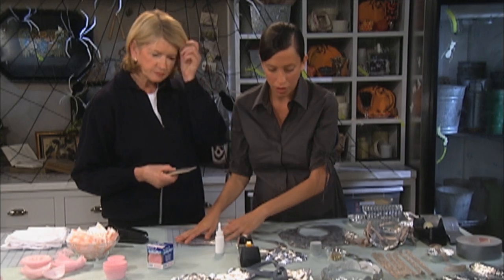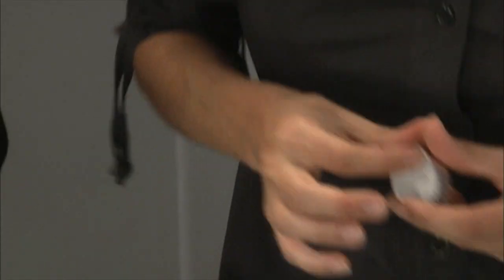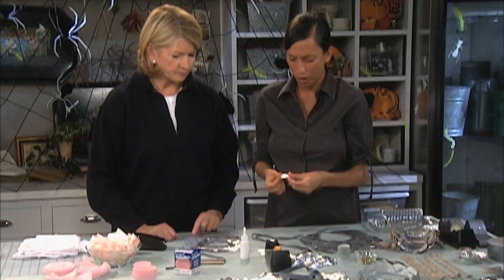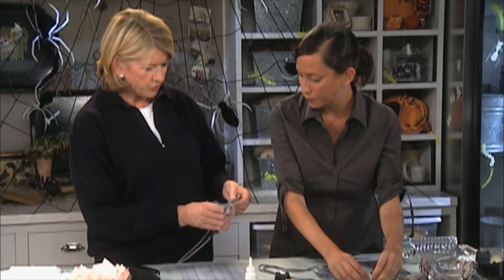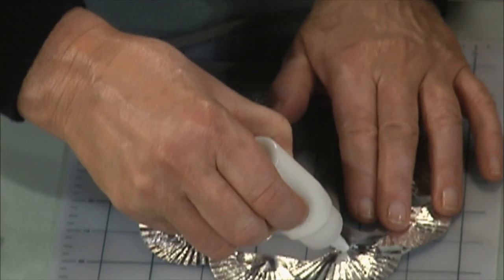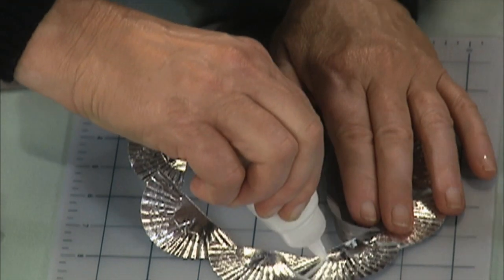And it's so easy. You just take some of these — I actually like these paper-backed cups because they don't get as banged up looking, but the foil ones work as well. And you can cut a bunch at once. We took these little paper halves and just scotch taped them together in a circle that'll fit around your child's neck.